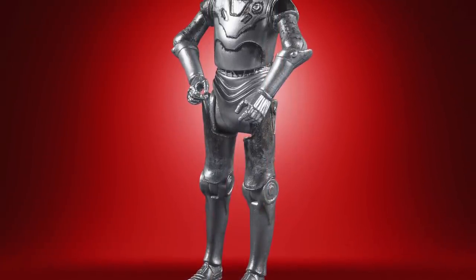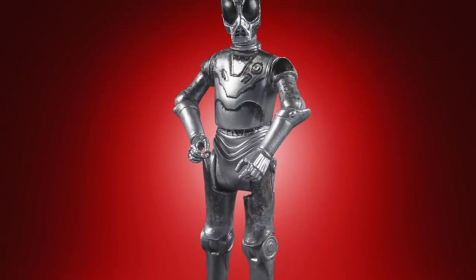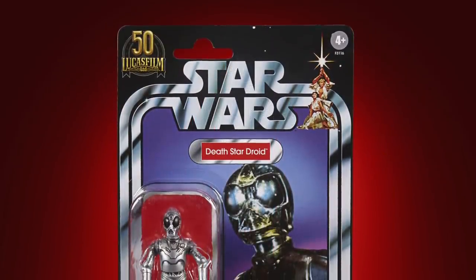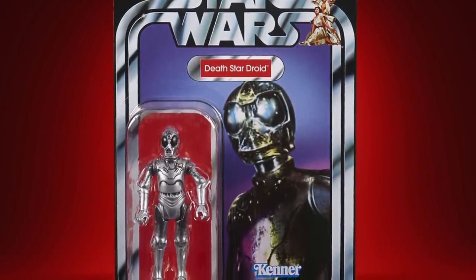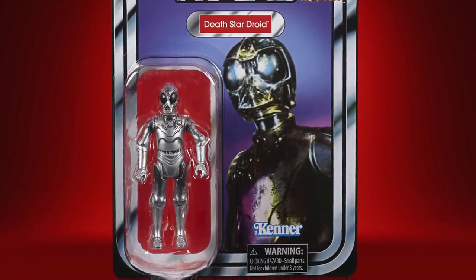I am over the moon with this one. It is not VAC Metal — I did want VAC Metal — but they have used super shiny silver paint, and they've also gone a step further and weathered him up so he looks like the version from the Sandcrawler. Such a great card back, one of the best original Star Wars cards in my opinion, and I'm over the moon to finally have this one in the Vintage Collection.